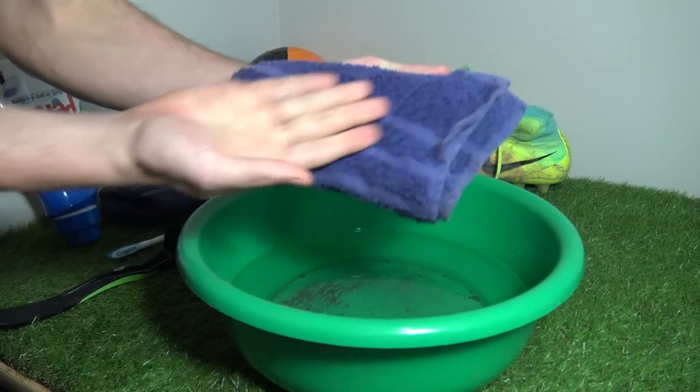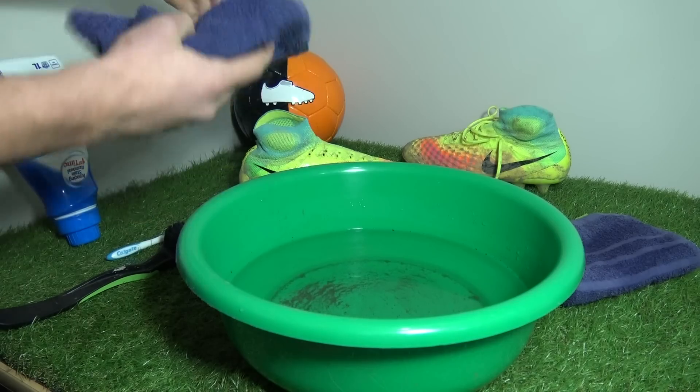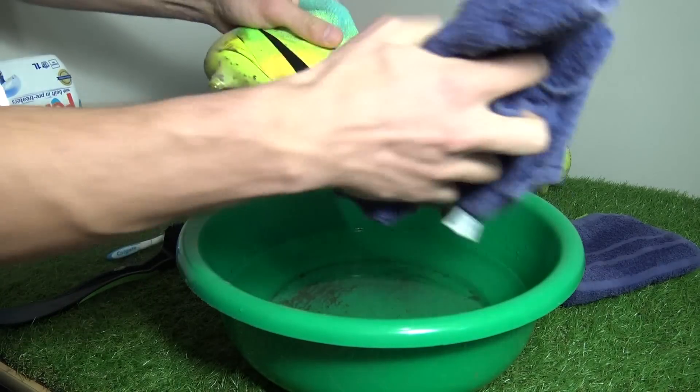After each step, use the two hand towels — one to dry off your hands so no mud gets inside the boots, and the other to dry the boot off directly after cleaning.